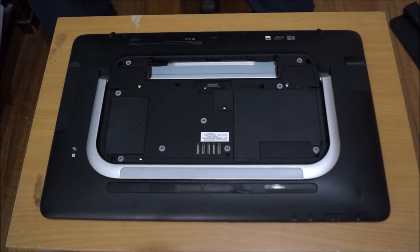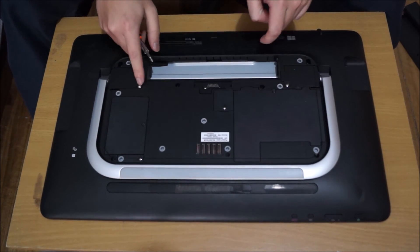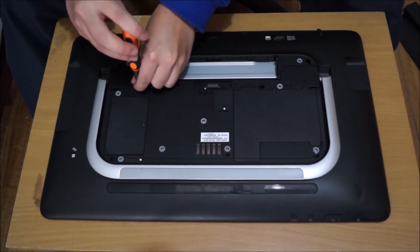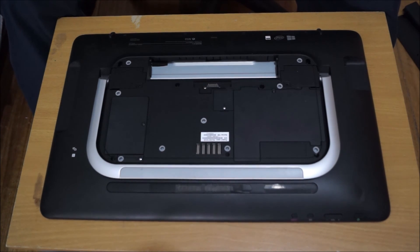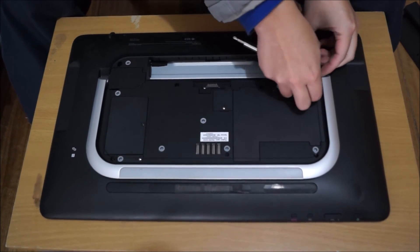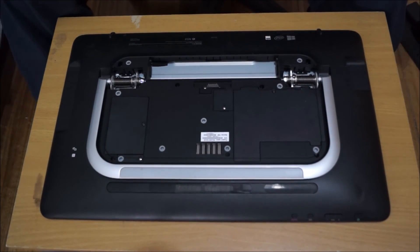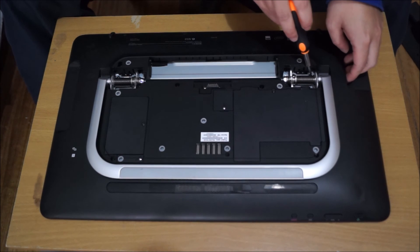We now need to remove the stand first. We need to remove two stand covers — there's one screw holding each cover down, and under each cover there are four screws holding the stand. After you remove the screws, there's a little gap area that you can put your finger in or your pry tool in to lift it up slightly, so you can just take it off and it reveals the stand. Each side has four screws.